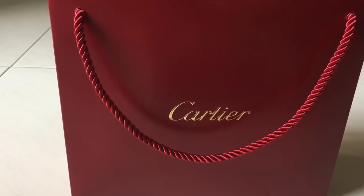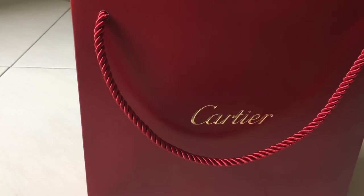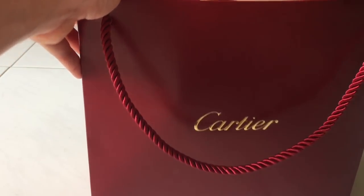I have a new unboxing video and this is a gift from my husband, and this is from Cartier. I only had time to go to the boutique and look at it a couple of weeks back, so it's my belated Valentine's present from my husband. So without further ado, let's get on to the unboxing.